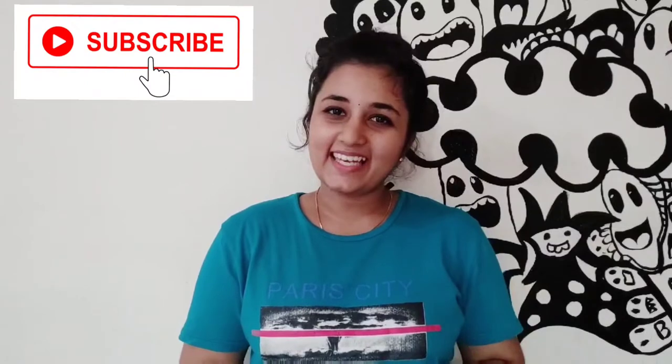That's our channel — please subscribe to our channel if you haven't already, or if you want to get notifications for any new videos, you can turn on notifications.